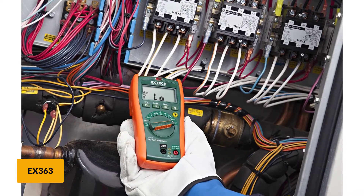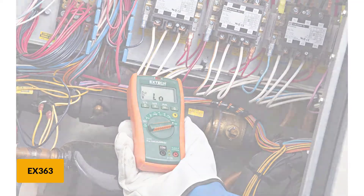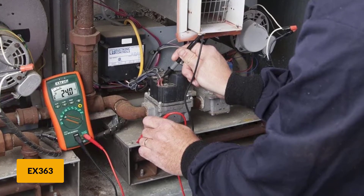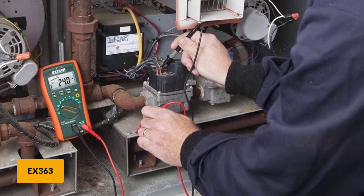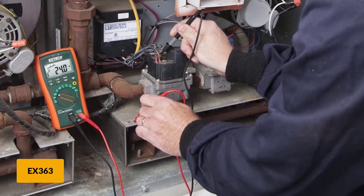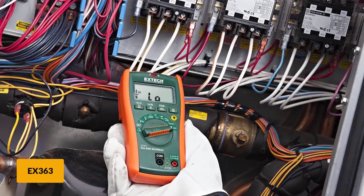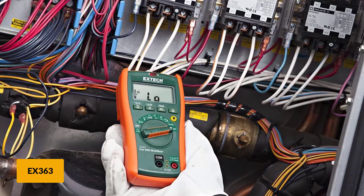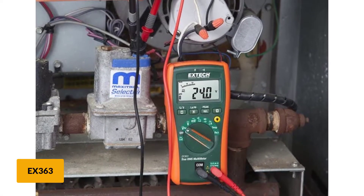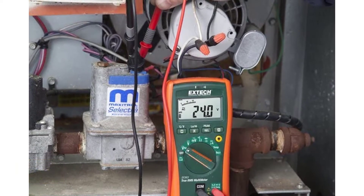Diode testing output is a little low at 1.5V, so most LEDs will not give a lighted test result. This is a true RMS multimeter, meaning more accurate AC measurements, including on variable drive outputs. The low impedance mode dissipates any ghost voltages that show up from a neighboring system. Other features include smart data hold, peak hold for picking up fast spikes, and relative zero mode. The addition of the temperature input on the EX363 sets it apart from the others in this series, and it comes with a type K thermocouple as standard.